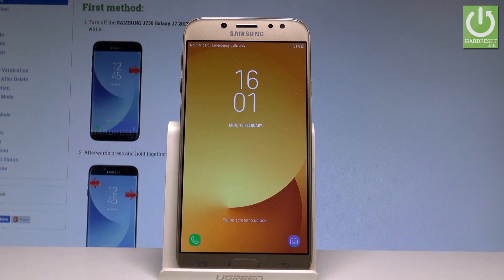Here I have Samsung Galaxy J7 2017 and let me show you how to wipe cache partition on the following device.